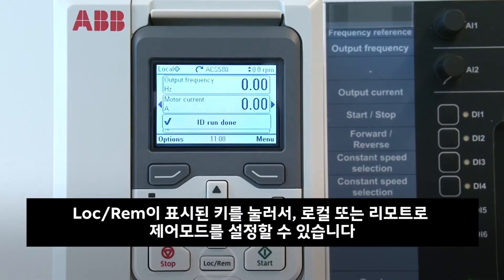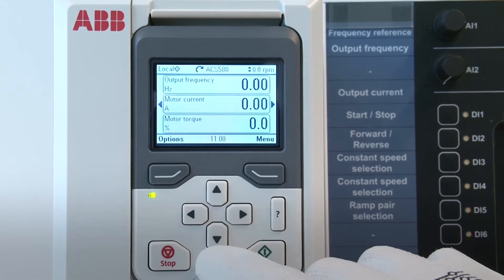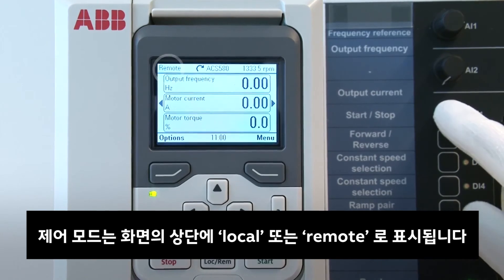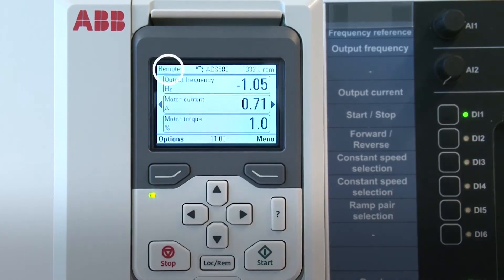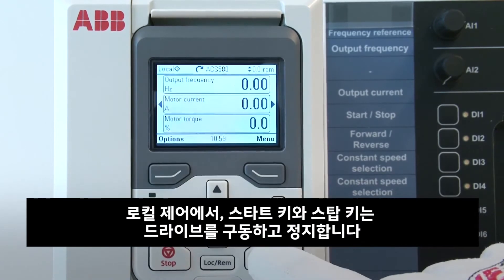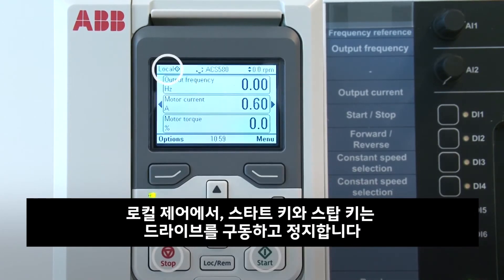Switch to local or remote control mode by pressing the key marked LOC REM. The active control mode is indicated by the text "local" or "remote" on top of the display. In local control, the start key and the stop key start and stop the drive, respectively.